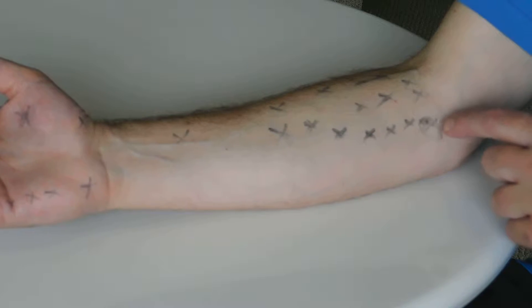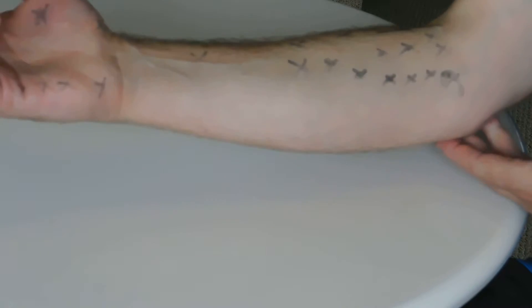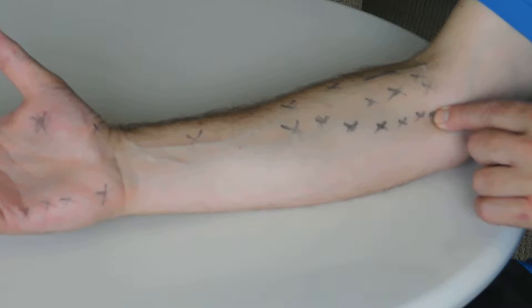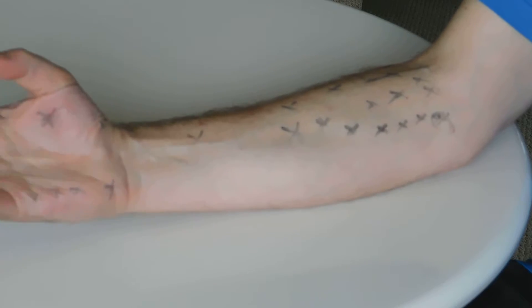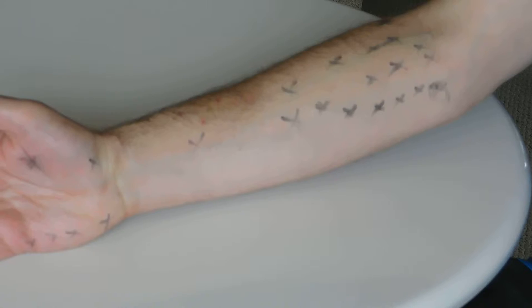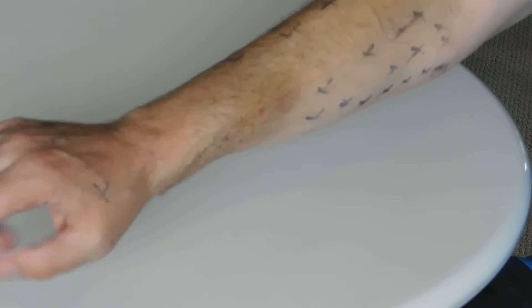One is the medial epicondyle, which is part of the humerus here that forms part of the elbow. It's on the flexor side — the front side of the hand and arm — and this is the origin point for the muscles that flex your hand and fingers. This is the lateral epicondyle; medial is closer to the body, lateral is further away, and this is the origin point for the muscles that extend the hand and fingers.